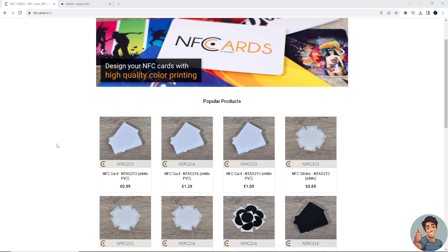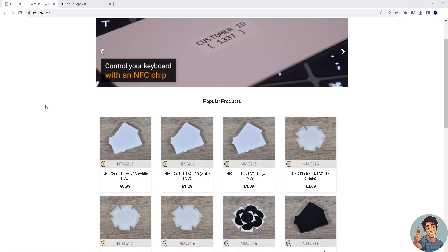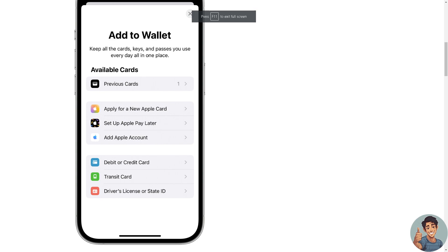I've done this in the past, so I know the advantages it can give you. To link your NFC card to Apple Wallet, simply go to your mobile device and open the app. Log into both your NFC account and your Apple Wallet account, then set up Apple Pay by going to your profile icon, then Settings, then Debit or Credit.